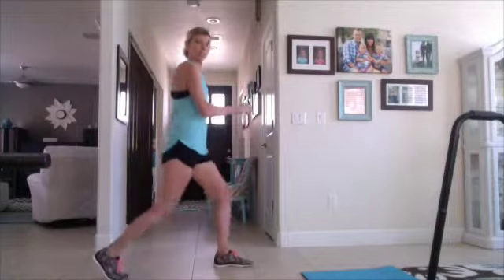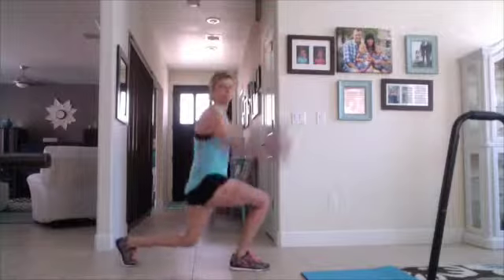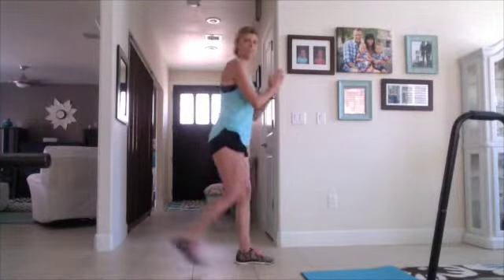You can also go like this. If jumping is too difficult for you, go from the side. Again, step back, lunge.